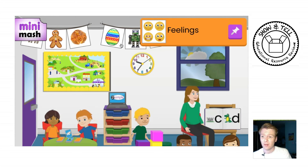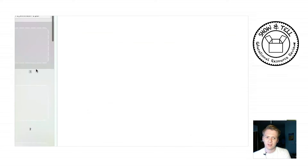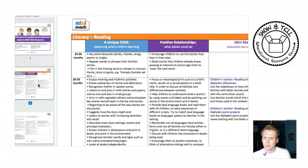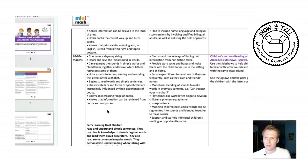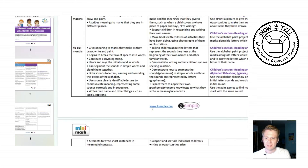What I also like is that in the menu system there are some links to the EYFS. If you click on that, it downloads a document linked to Development Matters and Early Years Outcomes documentation. That can inform your planning, show you where activities fit in with the curriculum, and tells you what activities you can use and where they are linked in.